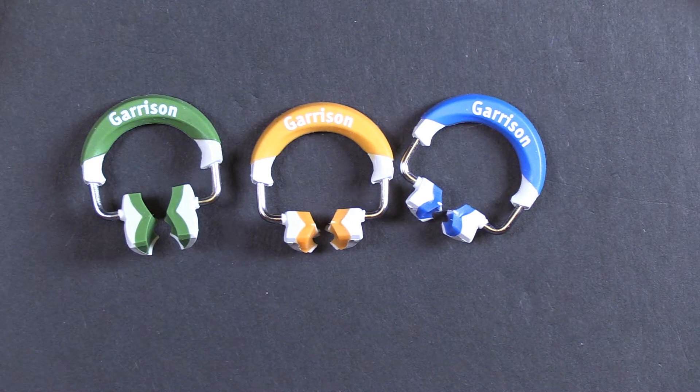Hi, this is Kevin with Garrison Dental Solutions, and we're going to take just a peek at the brand new Wide Prep Ring, which is part of the 3D Fusion sectional matrix system from Garrison Dental.